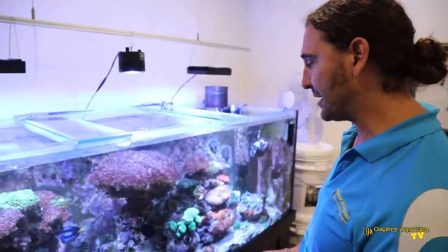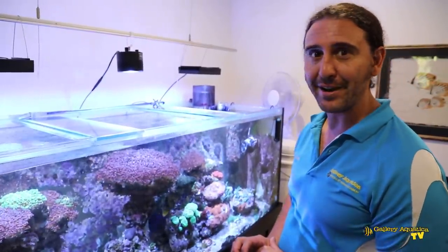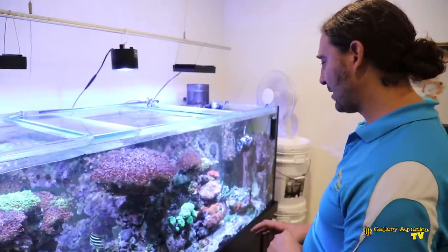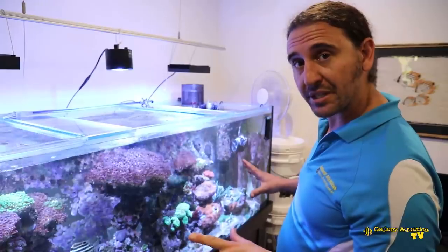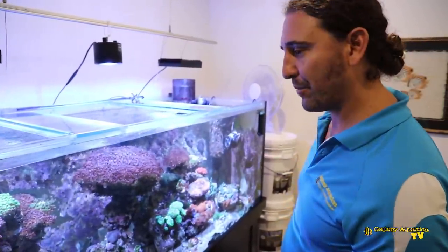So it's a really interesting tank. You could also argue that the turbo snails are breeding like crazy, so there's a lot of reproduction happening in this tank. Today we're here to do a service on this tank, so we're going to start with a water change and we'll go from there.